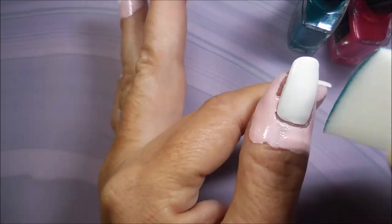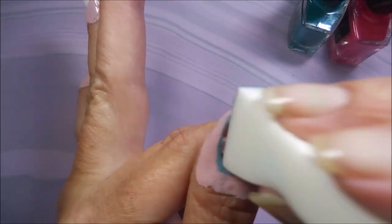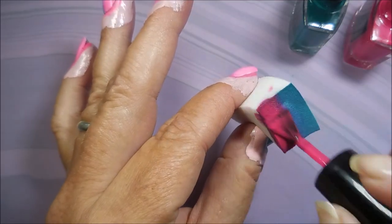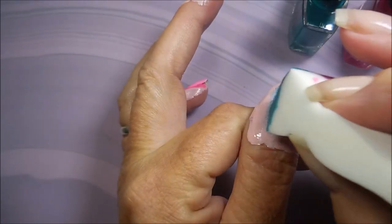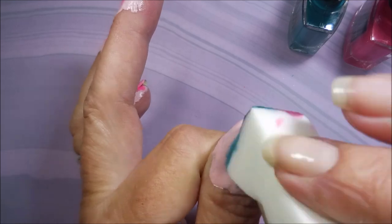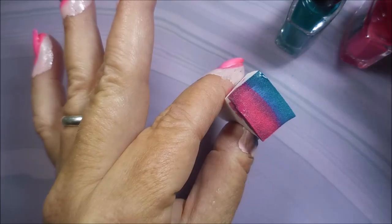I do prefer to dampen my sponge. A lot of people ask if that helps — I believe it does. I think it helps it to not soak up so much of the polish into the sponge. I am not going to waste a lot of your time showing just a ton of this gradient. I'm speeding this up and just showing you on my thumb, but I am doing all of the nails the same way.